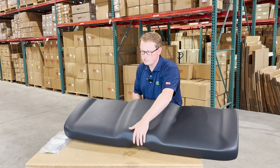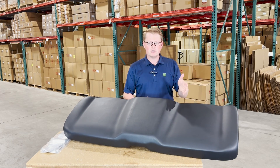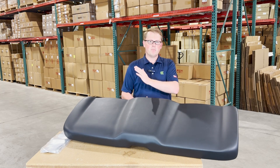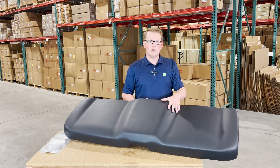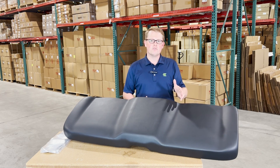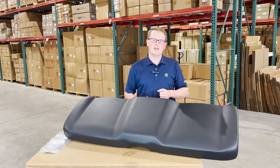In addition to this seat, we have a wide range of other Polaris Ranger seats, including the full backrest configurations, the split backrest configurations, backrest configurations, as well as the split bottom. So whether it's this seat or any other Polaris Ranger seat that you're looking for, please feel free to reach out to us. We're always happy to get you the right part at the right price the first time. Thank you very much.